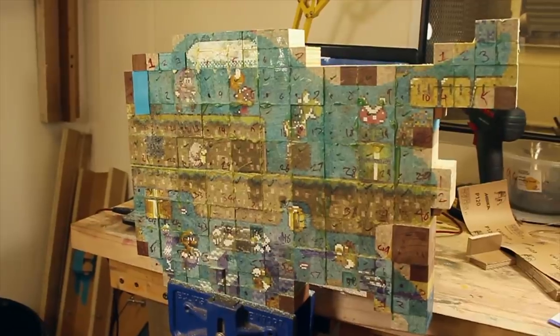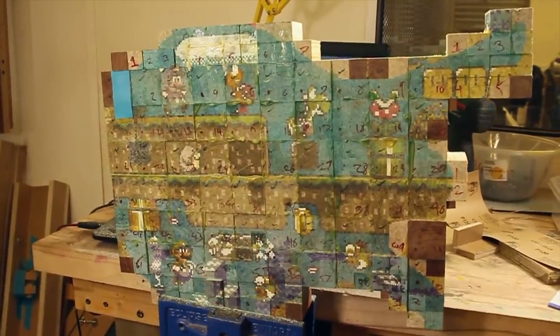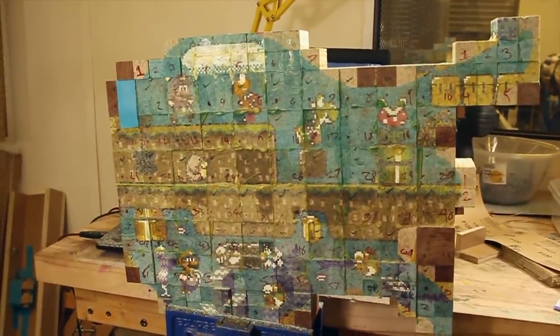Unfortunately the footage of sanding the body flat was lost, but I can tell you it took around 3 days to complete and almost 30 extremely coarse sanding discs.